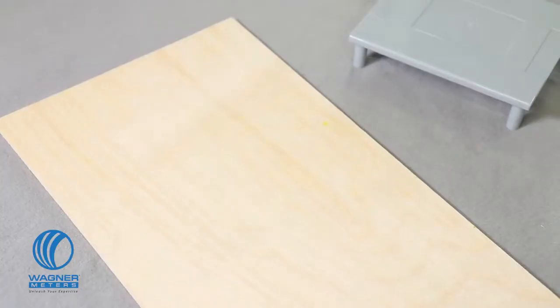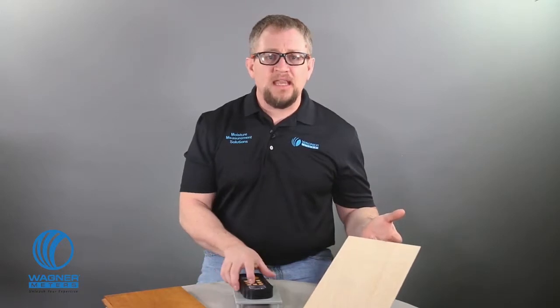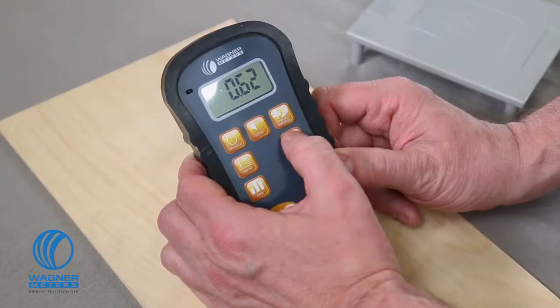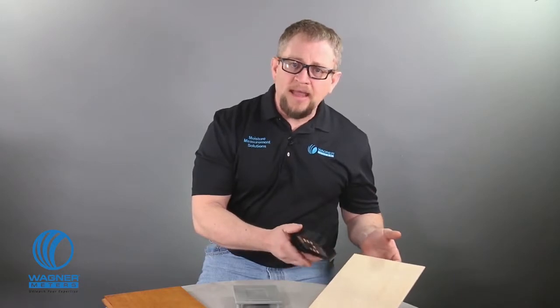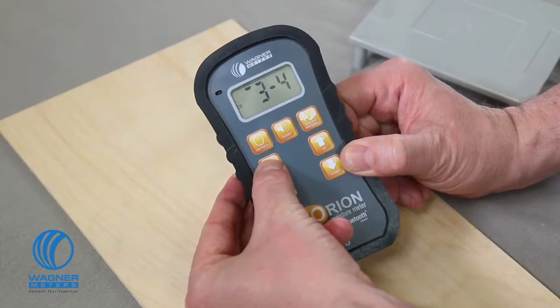Taking a reading with the Orion 950 dual-depth moisture meter is easy. First, check your species setting booklet and confirm the setting value for the wood material you will be working with. If you are measuring non-wood material, refer to page 32 of your manual. Let's start with this thin piece of Baltic birch — the species booklet says the setting value is 6.8. I press the on-hold button to power the meter on, then press the species material button and use the up or down button to adjust the setting to 6.8. Since this is a thin piece of flooring, I press the depth button to engage the shallow reading quarter-inch mode. Now I'm ready to take a reading.